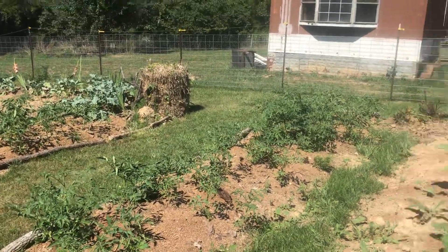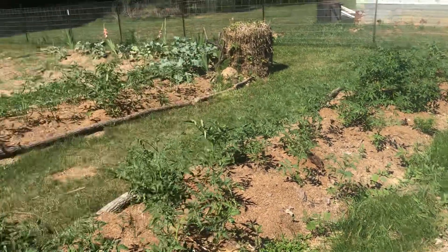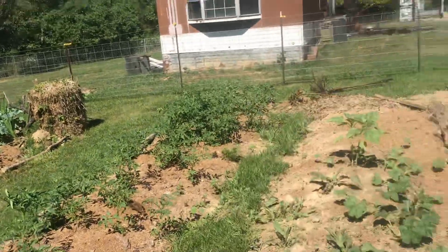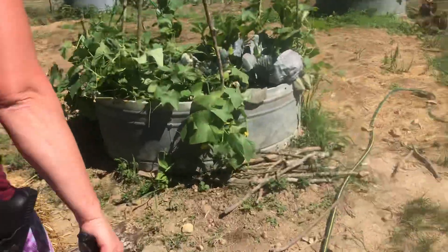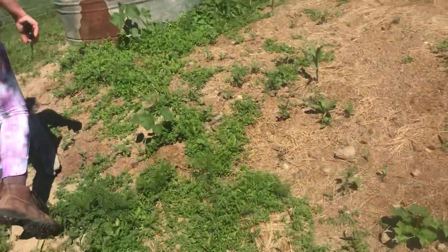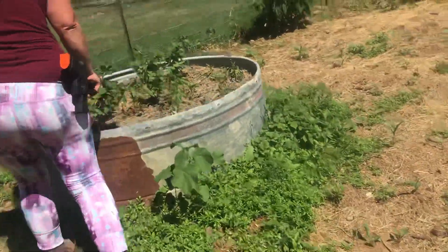I still have to put up our tomatoes on strings and all that stuff, so we have a lot to do. But one step at a time. There's a cucumber here — there's some good stuff coming out!